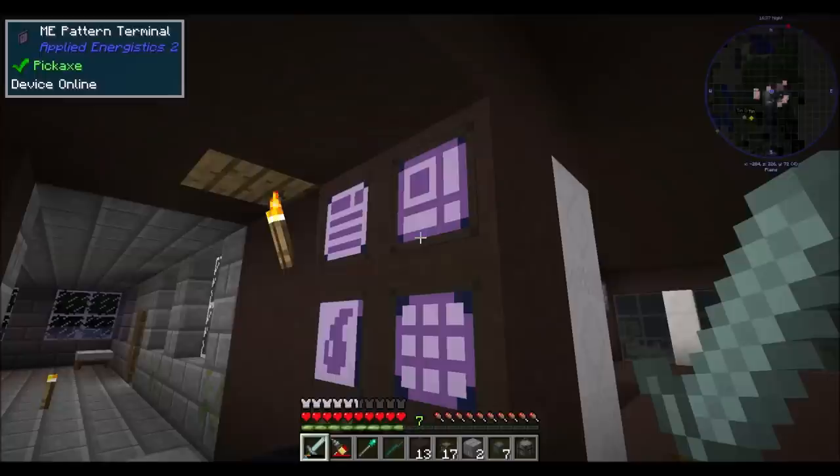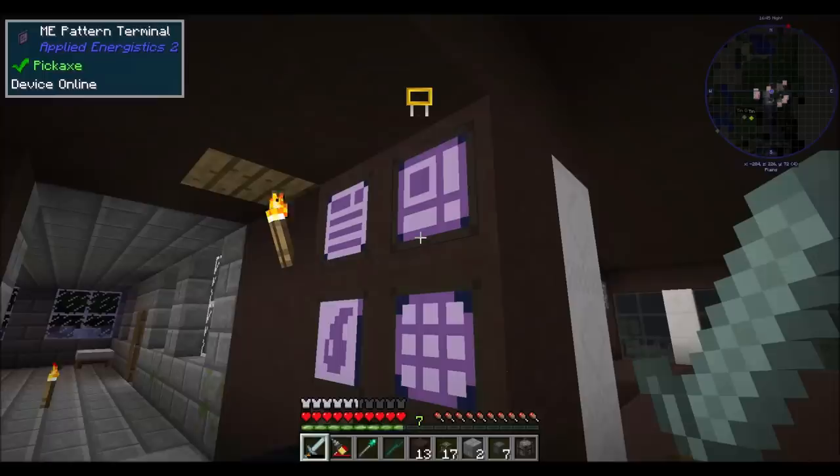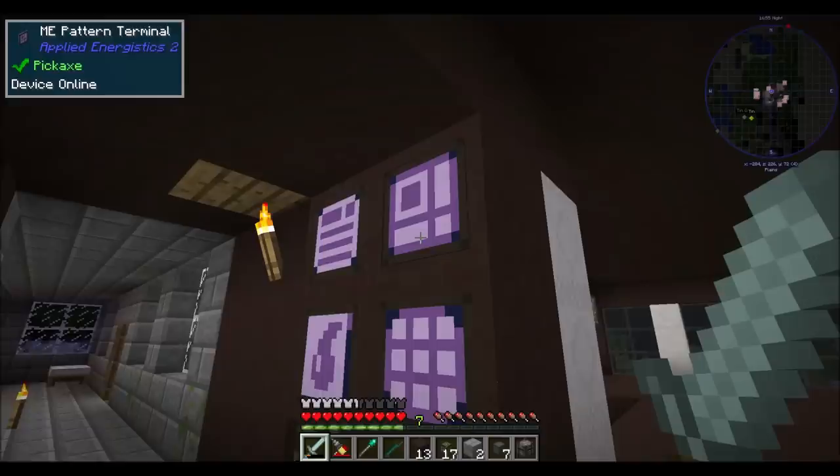That was quick. So the first tier four circuit is the refined processor mainframe. That is going to really unlock things. Vacuum freezer! Neat - that's what's next. And HV assembler - we get access to that too.